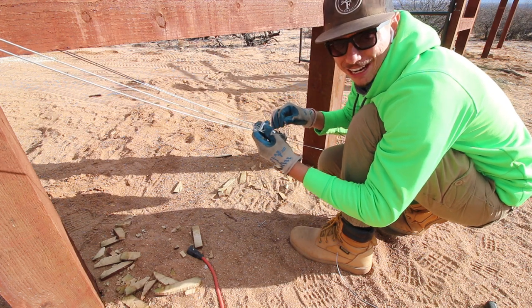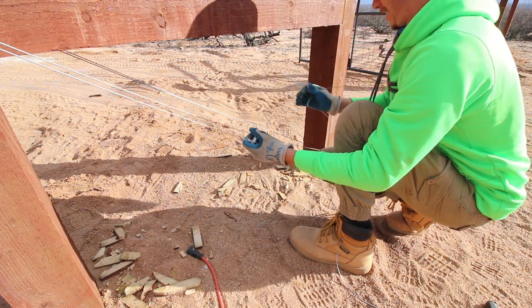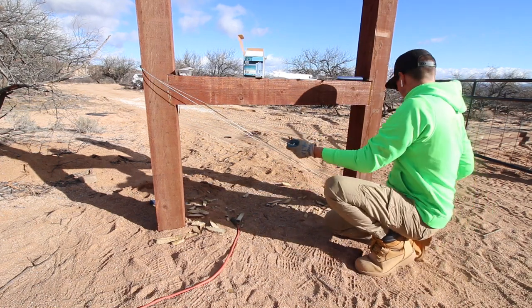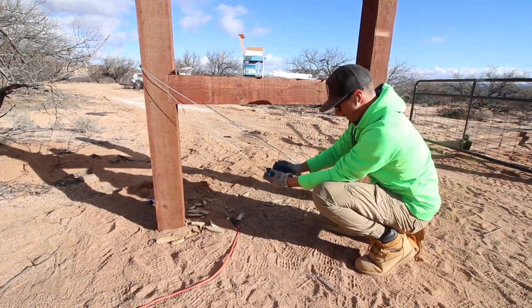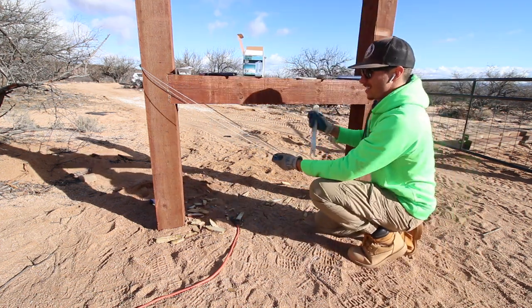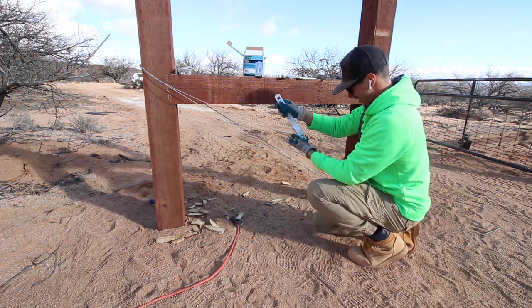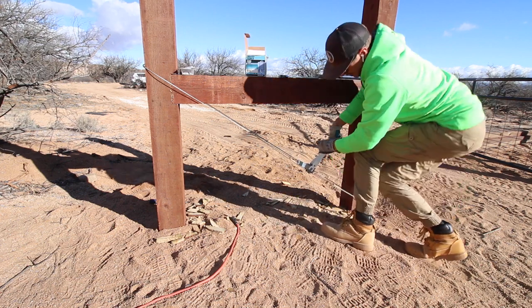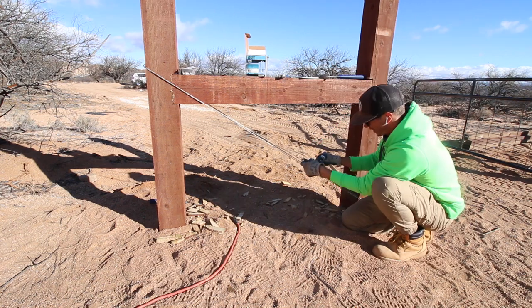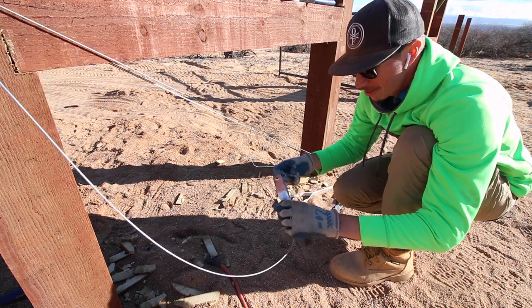This knot is going to keep getting tighter and tighter — it's kind of like a noose. The more force you put on it, the more it tightens. Now that we've got this done, we put it through the strainer and start tightening everything up.